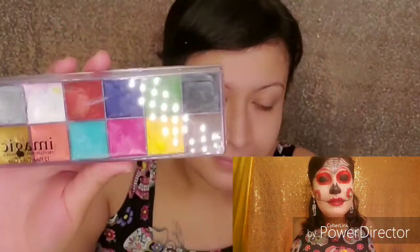Hey, what's up guys? Welcome back to my channel and if you're new here, welcome. Today I'm going to be doing this awesome makeup look dedicated to the Day of the Dead, Dia de los Muertos, celebrated here in the U.S.